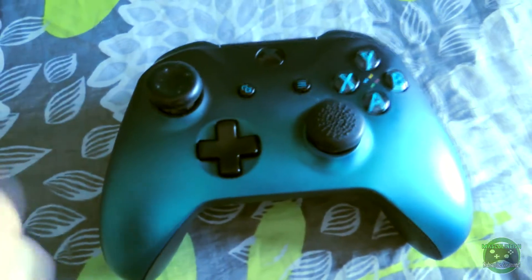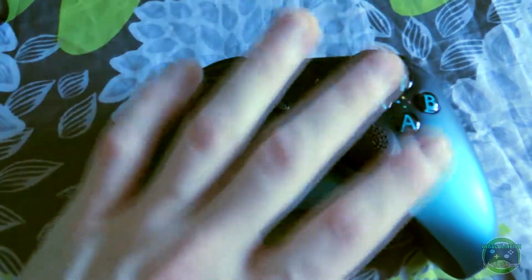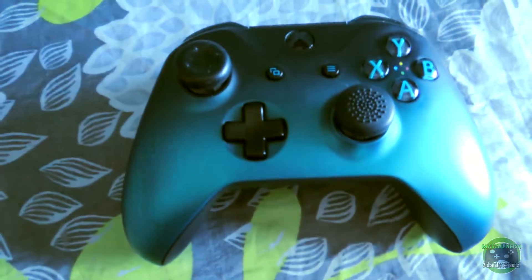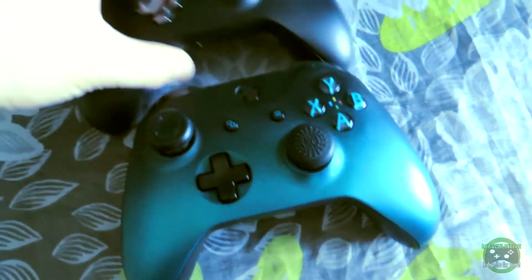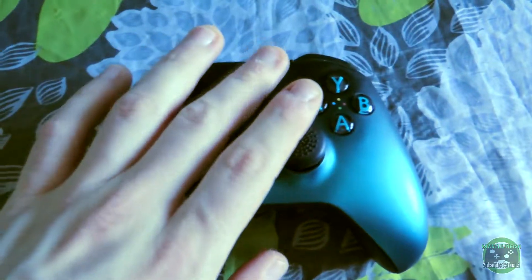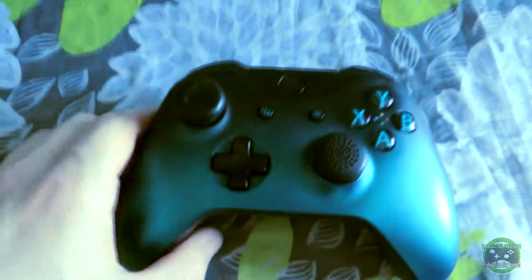This new one is certainly going to be used every day, and the Day One edition is going to go up on my shelf and be displayed. There's not really too much you can say about a controller so I'm going to leave the video here. If you like this video make sure to like it, and if you have any questions about this controller let me know in the comments below. Hit the subscribe button if you want to see more — as I said, this controller is pretty freaking sweet, wicked color. This is my first custom controller for the Xbox One, and as always I'm Masculinish and I'll see you guys in the next video.